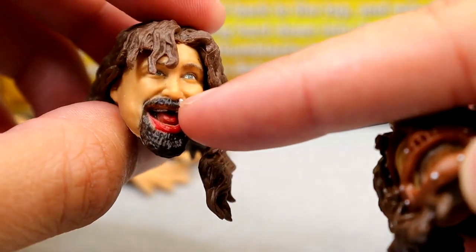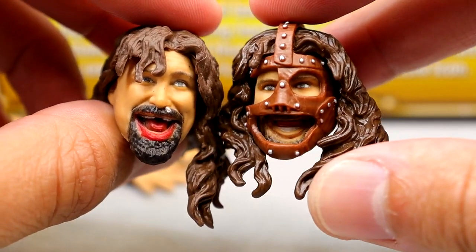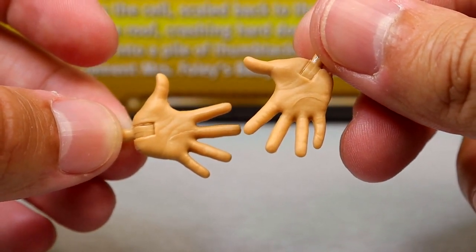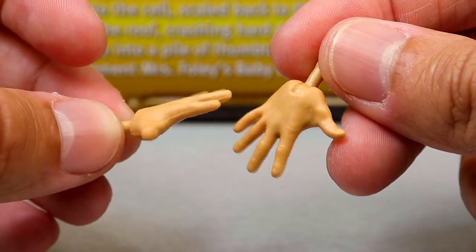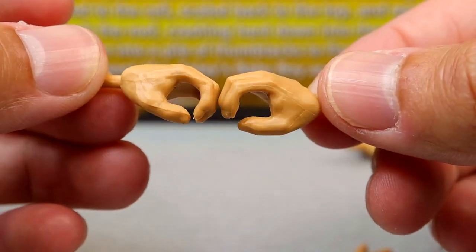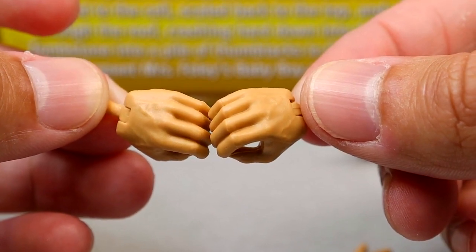I guess now we need one without the tooth in the nose so you could have a beat-up Mick Foley grin. Outside of that, you have wide open hands - I'm not sure why they gave him those. Didn't he wear wrist tape and hand tape in this matchup? Anyway, there are bare hands and then you have a mic-holding hand. That's it for Mankind's accessories. I feel like a steel chair would have gone really well with this figure.